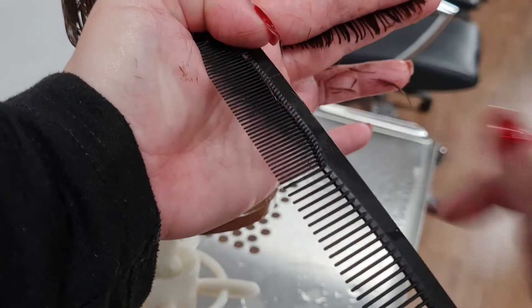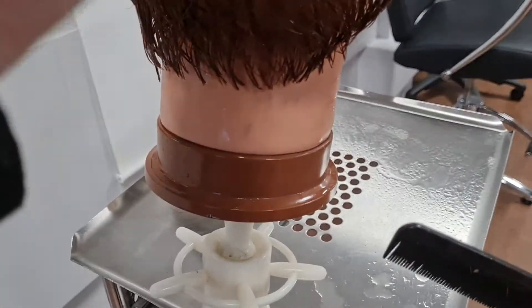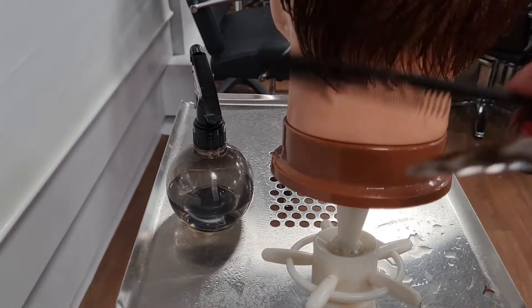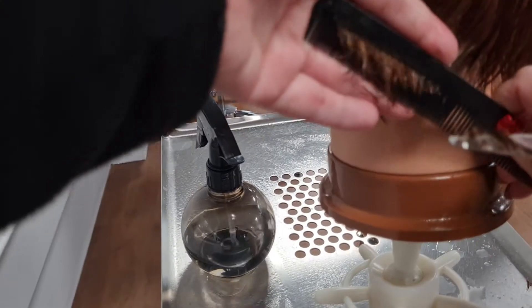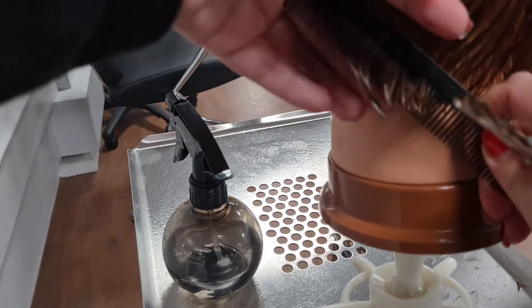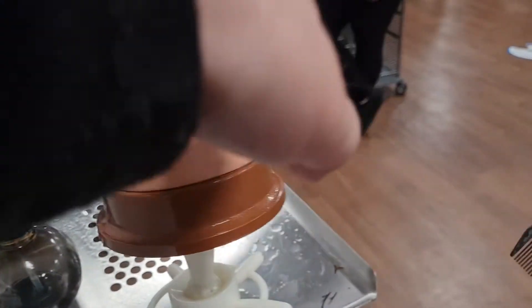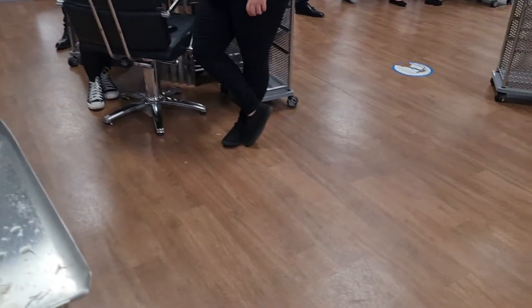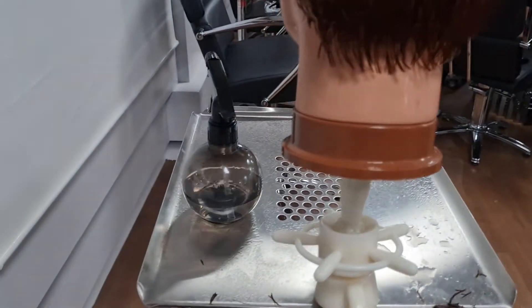Here my knuckles are in to the nape, my fingers are away from the head. So if you're going this way with your fingers, your fingers are in and your knuckles are away from the head. If you're going in with your knuckles at the bottom, your fingers are away from the head. Does that make sense? We will help you — we'll figure out which way is easiest for you.